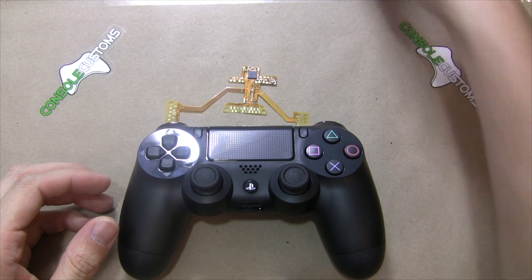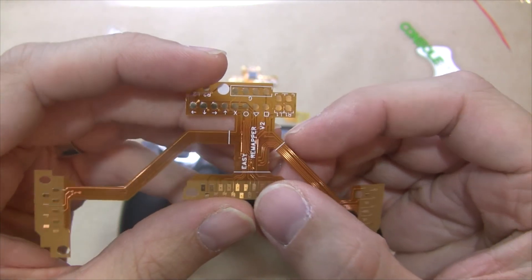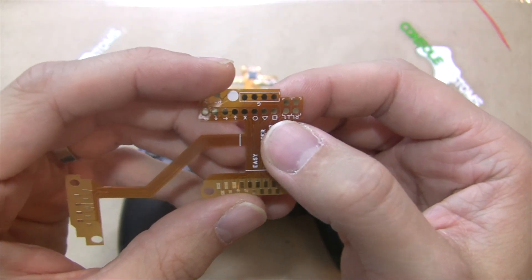We also offer a version which is not programmable if you're just looking for an easy way to add some buttons and you don't need the ability to change them. That's our Easy Mapper Mod — it just gives you some nice easy connections for all your buttons.